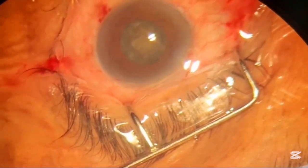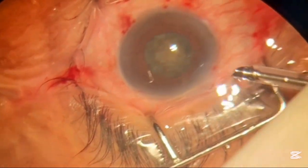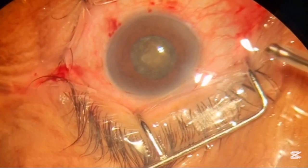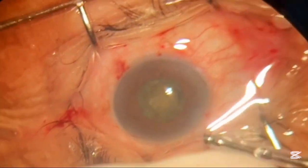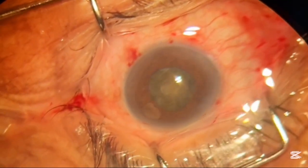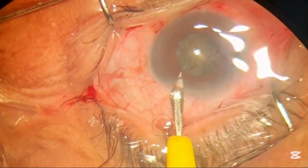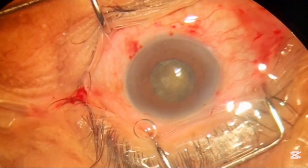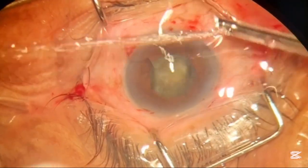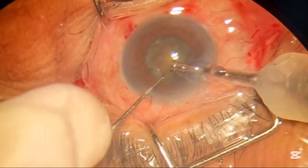Now after displacing the nucleus we will perform the FACO emulsification procedure. This is the FACO handpiece with the FACO tip, on which a sleeve is present covering the FACO tip. There is also a small entry port for the second instrument, which is the dialer or chopper. We use the dialer in our surgery.